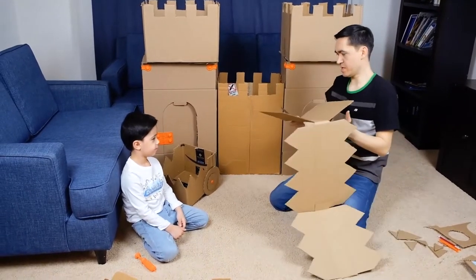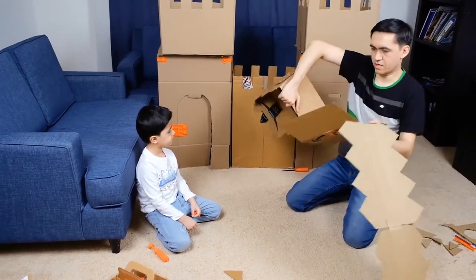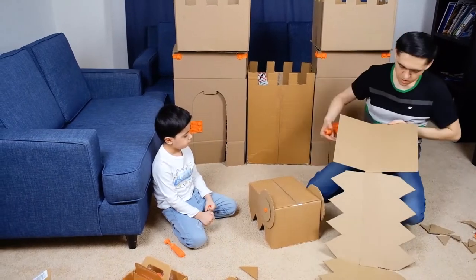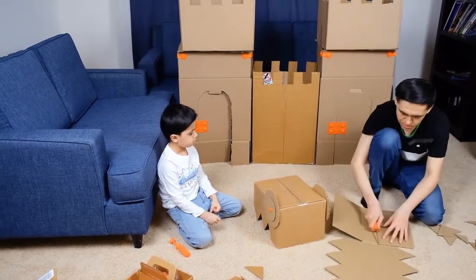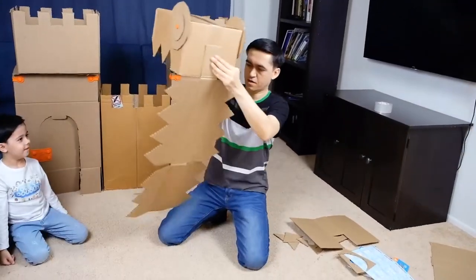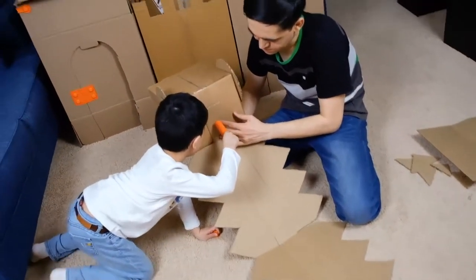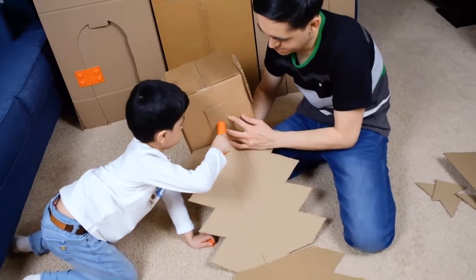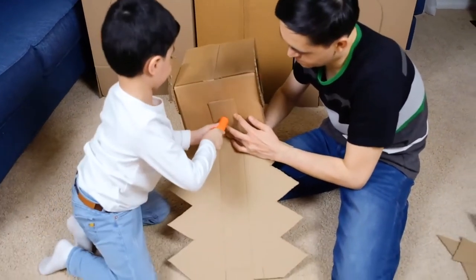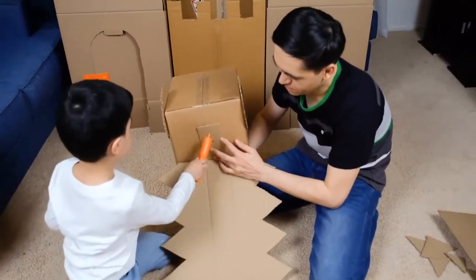Now we're going to connect them with the dragon's head. We're going to cut right here. Now we need to make a hole here, right here. And then... One more time. Almost there. Pull it off — one more time.